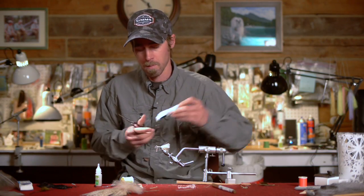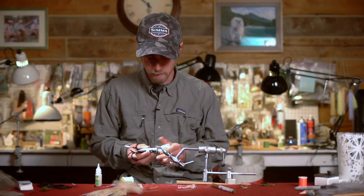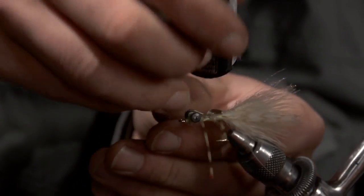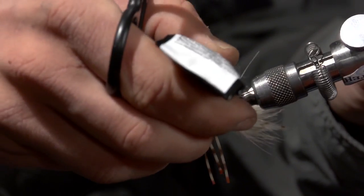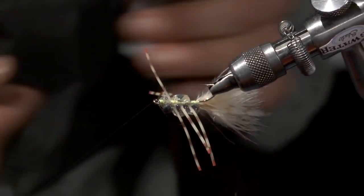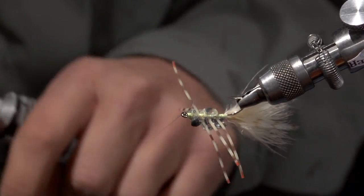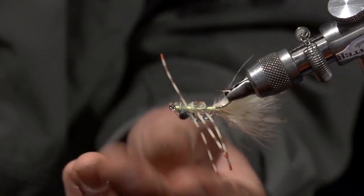Next, we're going to take some Zap Goo. This takes the place of epoxy which dries hard — this stuff remains flexible. So there's not really much chance that if you do hook a permit, that hard epoxy body will break away and block the gap of the hook. With this fly, the body remains flexible and almost rubbery, but you'll still get a fairly rigid body.